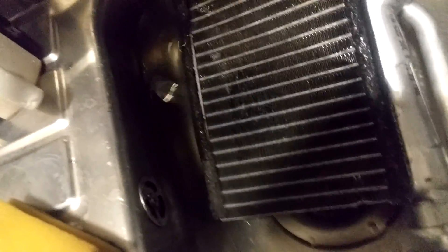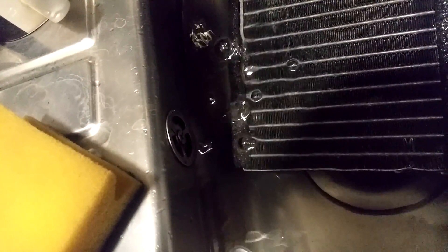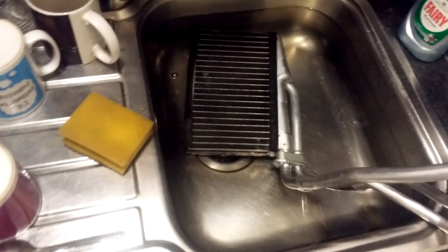See if I can block up those holes. You can see where the hole was there, and that's where the coolant was coming out.